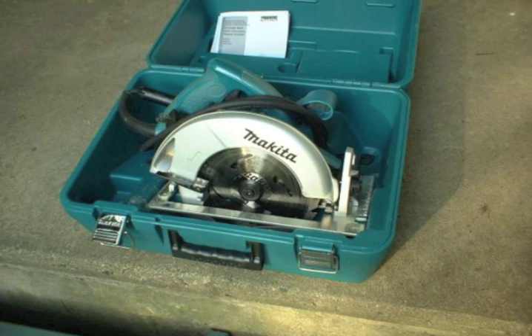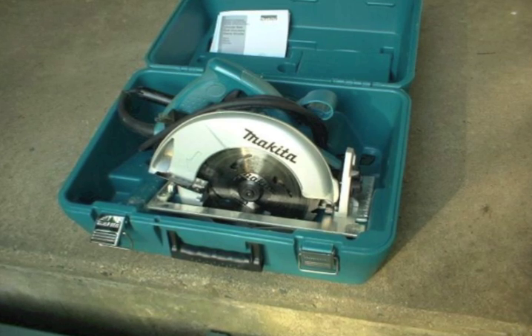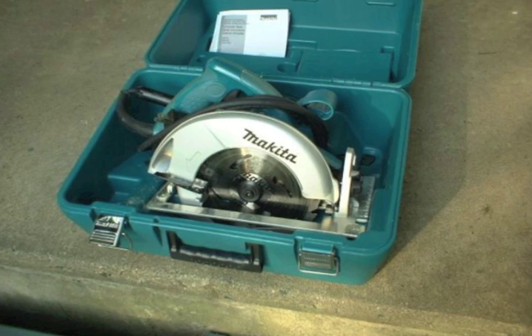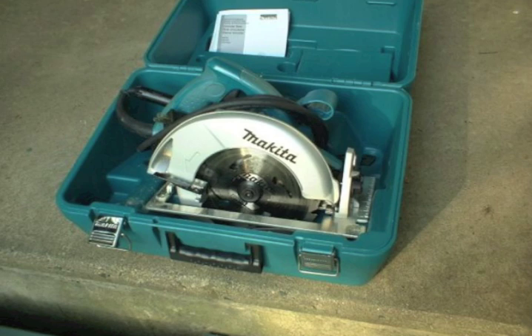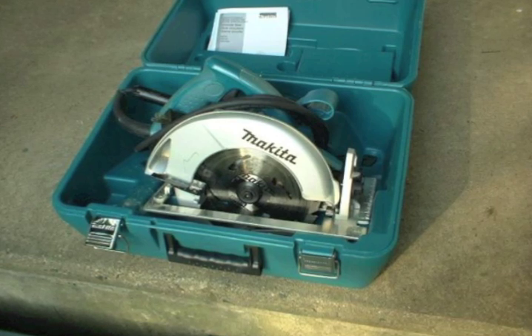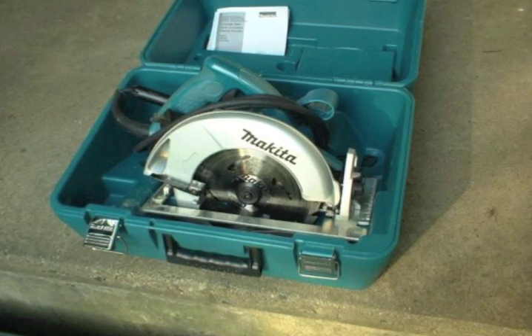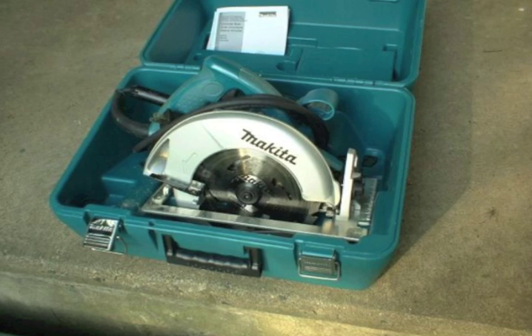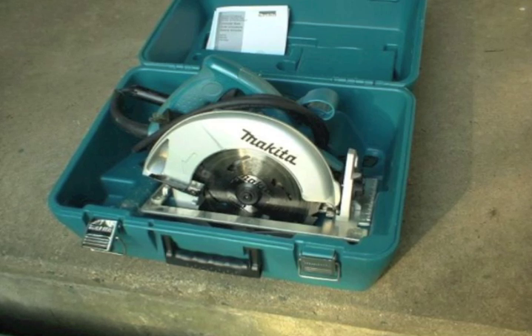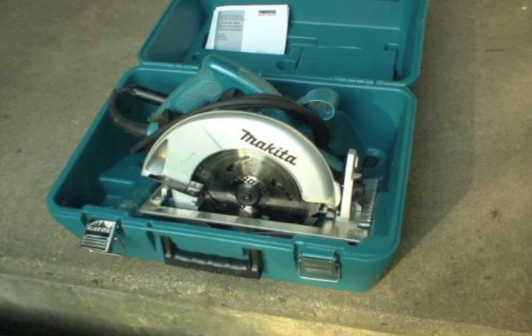Let's talk about safety for a minute. Anytime you're using a tool which has the potential to do serious bodily harm, it is wise to learn the do's and don'ts. It seems most problems happen under three circumstances. First, your work piece pinches the blade and the saw starts to buck. Second, you're cutting something in an unconventional way — such as overhead or reaching down underneath a house. These are always situations that can lead to a kickback, so you've got to be very careful.